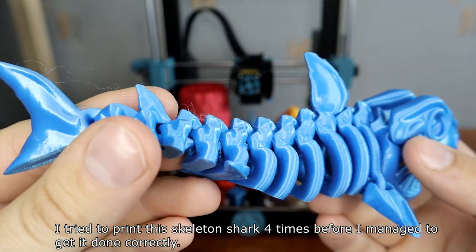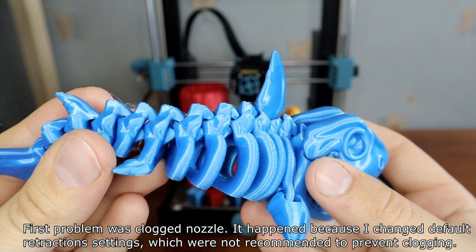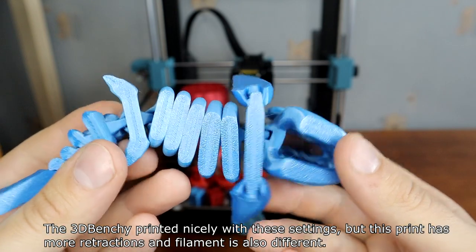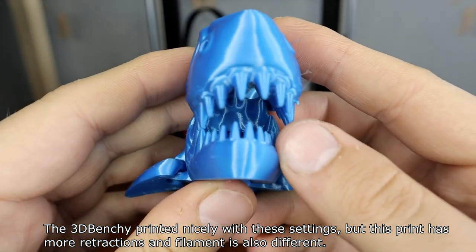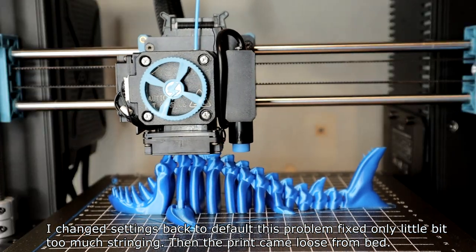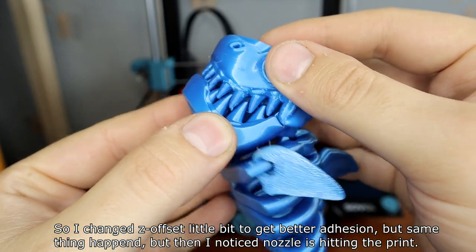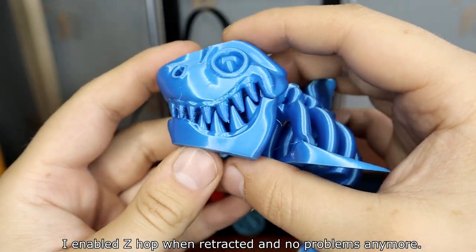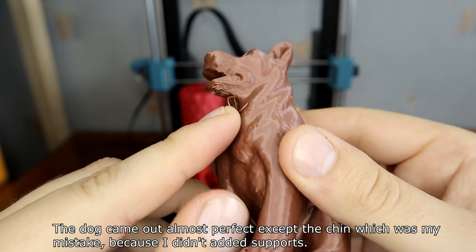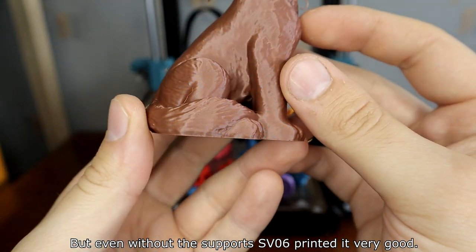I tried to print the skeleton shark four times before managing to get it done correctly. The main problem was a clogged nozzle, which happened because I changed default retraction settings that are not recommended to change to prevent clogging. I changed settings back to default and that fixed the clogging, but there were a little too many strings. Then the print came loose from the bed, and I noticed the nozzle was eating the print. I enabled Z-hop and retraction and had no more problems. The shark came out good — even smaller details like the teeth printed nicely. The toad came out almost perfect except for the chin, which was my mistake for not adding supports, but even without supports the SV06 printed it very well.